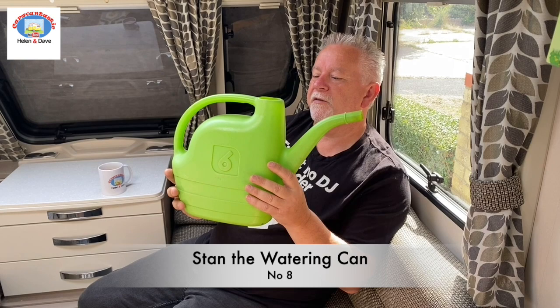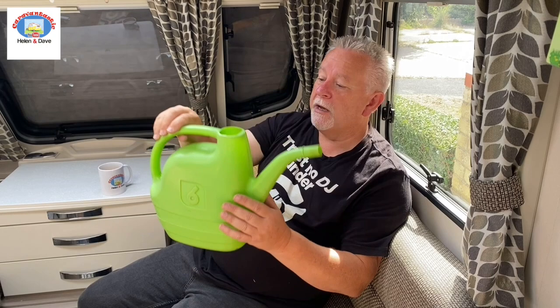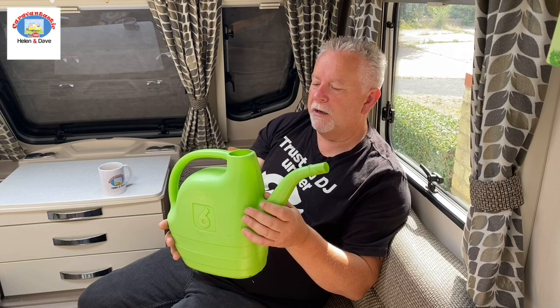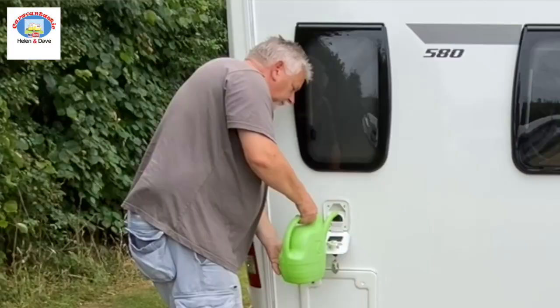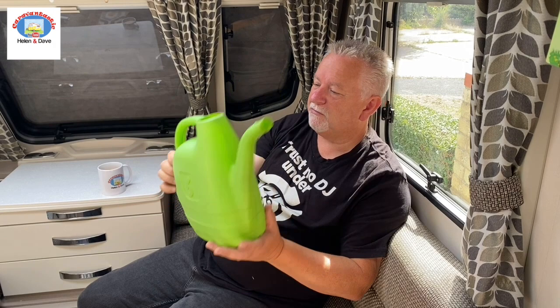You might have seen this in previous videos — I can't operate without a six-litre watering can. It doesn't have to be six litre, and ideally it'd be a collapsible one, but this was knocking around the garage so I use it. I use it sometimes just to top up the aqua roll if I'm heading down the site or close to the tap and I don't want to disconnect everything and drag the aqua roll down. It's also very useful for filling up the toilet system — the water you flush. Just tip that in nice and easy.